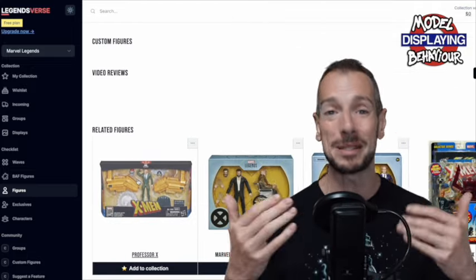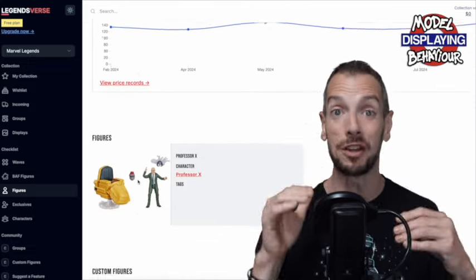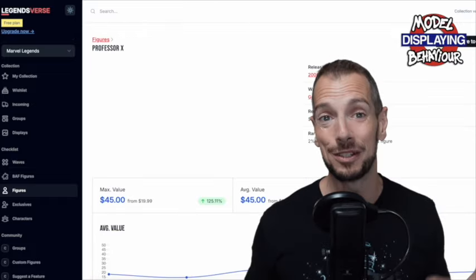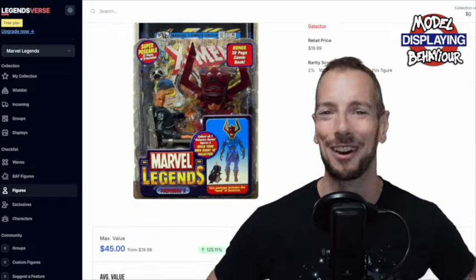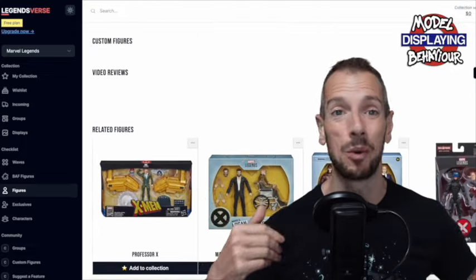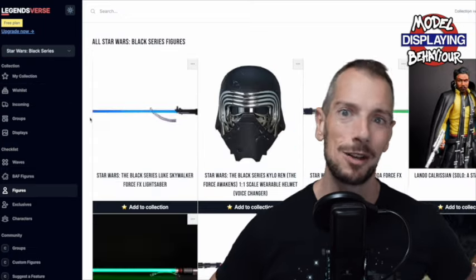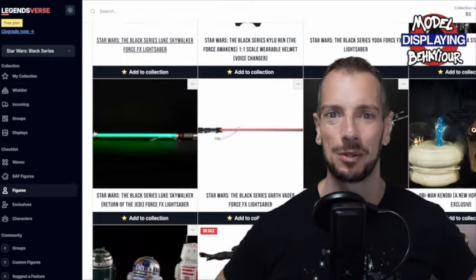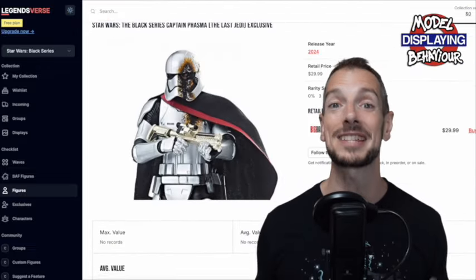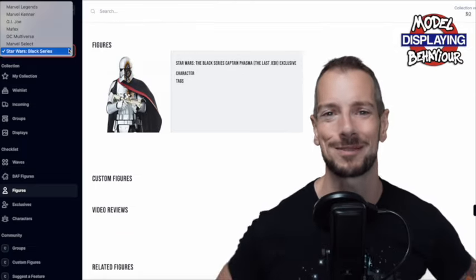Legends First is so great. They've been sponsoring this channel for a long time now, and it's a real pleasure to work with them. Even if you don't join up, you can still just go in there and while away hours going through all the old archives, looking at all the old action figures, seeing what was out there, where we've come from — and probably surprising yourself with what's out there that you can go back and find if you want to complete some gaps in your collection, maybe with characters you didn't even know existed. Go check them out and tell them Dave sent you.